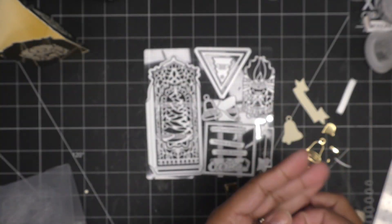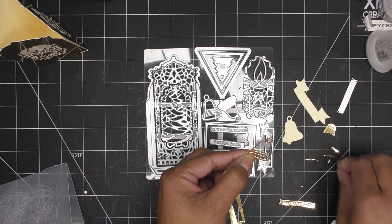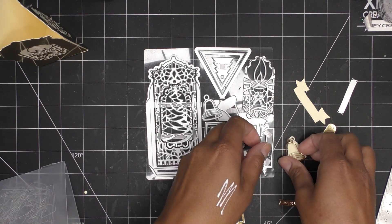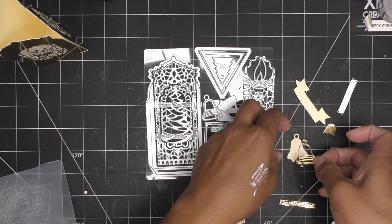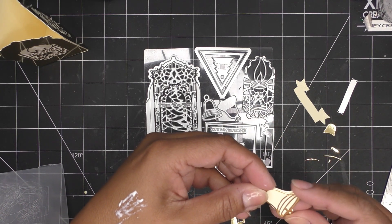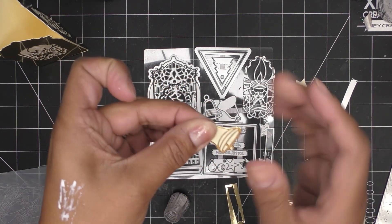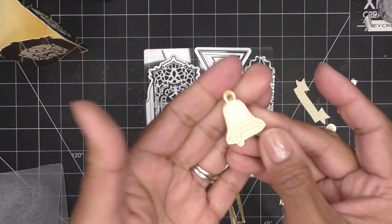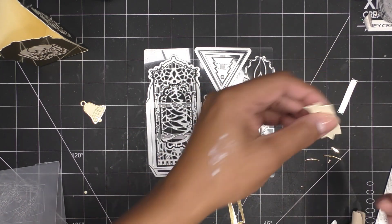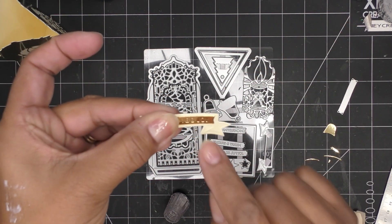For right now, I'm going to put some Nuvo Deluxe Adhesive on the back of my hand and put those two pieces together. Same thing with my label portion. One thing about using Nuvo Deluxe Adhesive on the back of your hand and dipping is that it's just a little amount and it wants to stick right away — just know that if you're going to do this. I'll pop the label right in here. How cute. I'll hold that down and then I'm going to put some dimensionals on this piece.